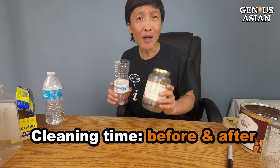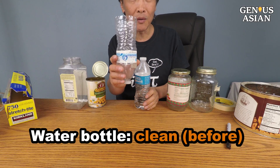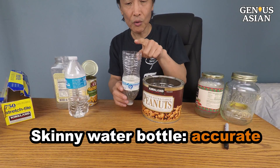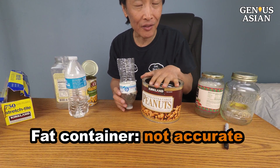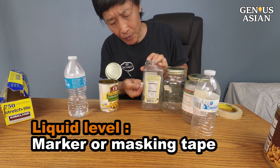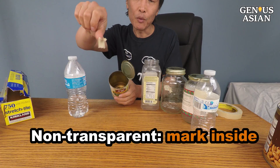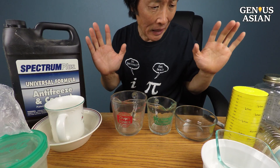Depending on what container you use, cleaning before and after may take longer time. There are many different containers you can use. This water bottle is clean — you can just get rid of it after use with no cleaning required. Also, the water bottle is tall and skinny so it's more accurate than a fat container. You can use a marker or masking tape to mark the liquid level.